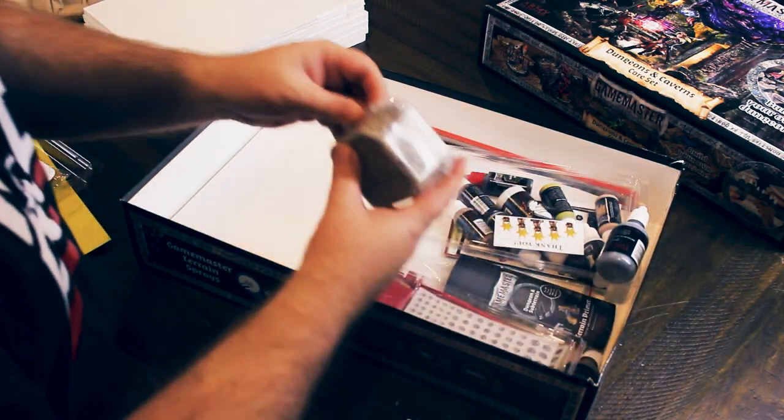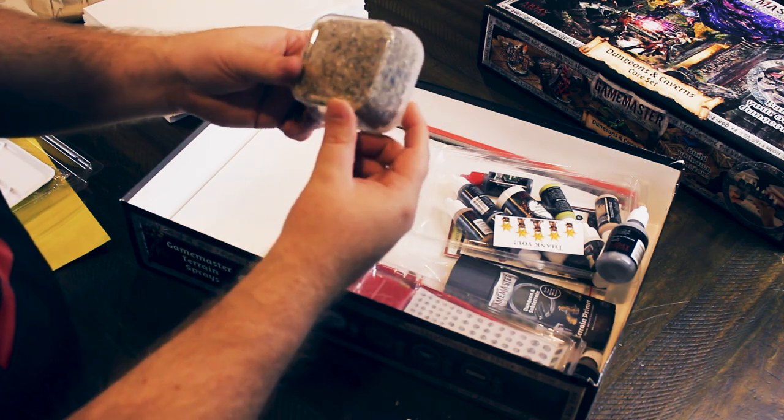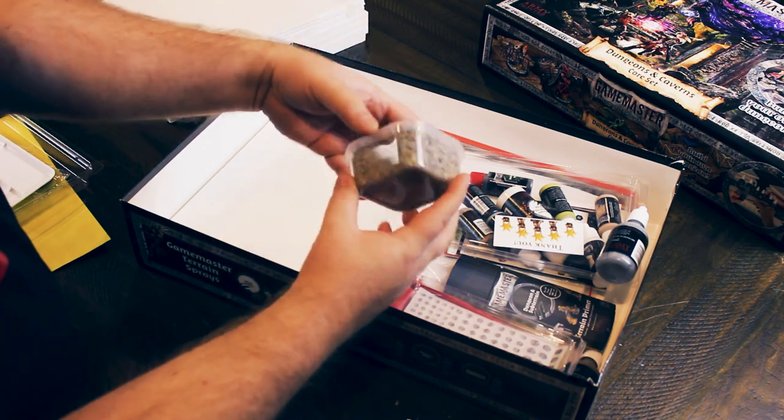Now we get into their own products. We've got what they call scenery sand — it's a nice coarse grit, quite rough. I wouldn't really call that sand honestly, it's more like a gravel almost. Looks nice though.